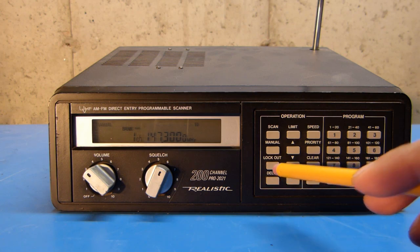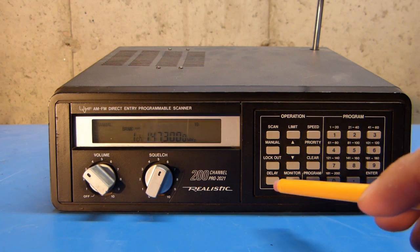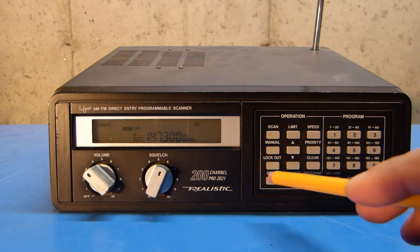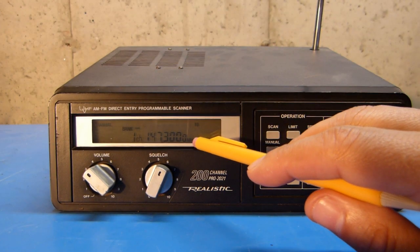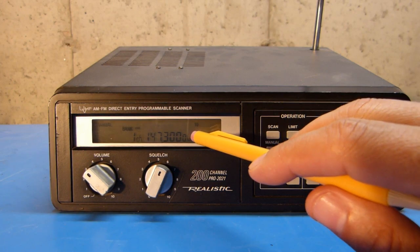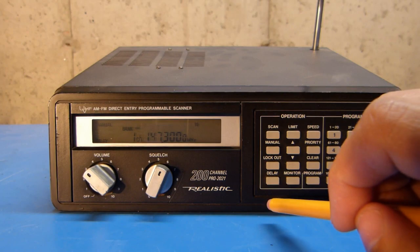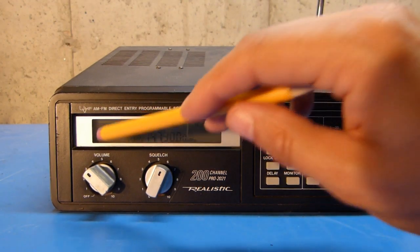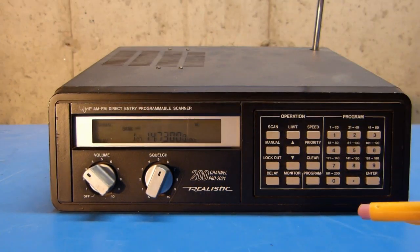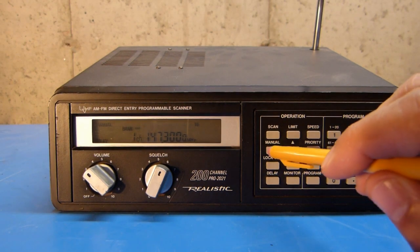This scanner also has a delay function whereby it will pause on a particular frequency that it stopped on for a couple of seconds after any receive activity has stopped. So by default, with the delay turned off, if the radio were scanning and picked up activity on a frequency, as soon as that activity ceases, the scan will resume. Turning on delay — simply going to the memory channel in manual mode and hitting delay — and you can see that delay is turned on. The radio will then pause a couple of seconds before it resumes scanning.